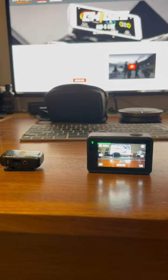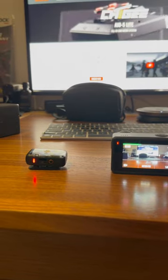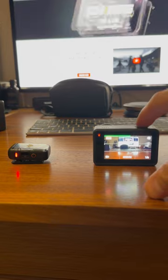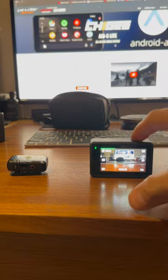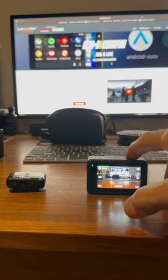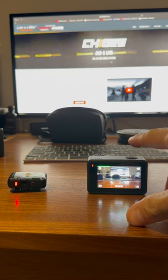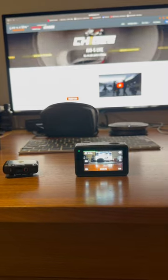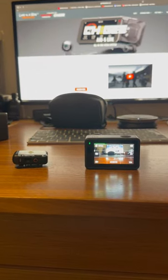When you press record, the mic automatically records; when you switch it off, it shuts off. 14 hours record time — not on the camera, on the sound. Let's take a dead cat.